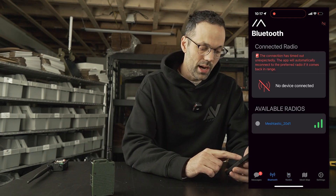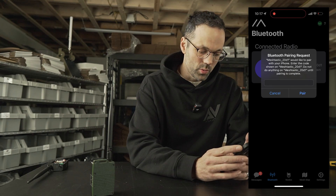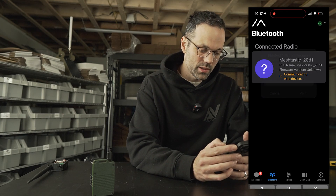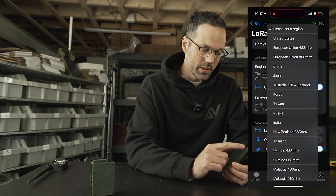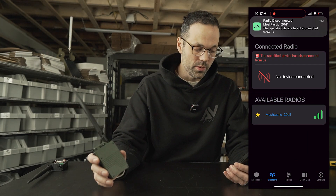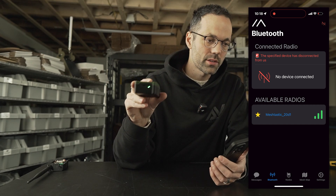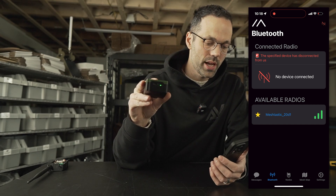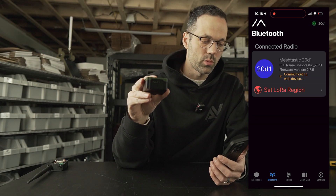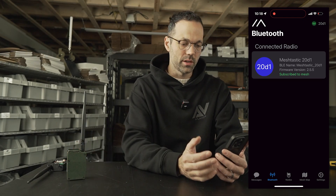Go to Bluetooth and tap the available radio. The default Bluetooth code is 123456. Tap 'Set LoRa Region' — I'm in the United States, so I'll save that. The radio will restart; when you see a long green light, it's resetting. Once that goes away and it starts blinking, we'll reconnect — it reconnects automatically.